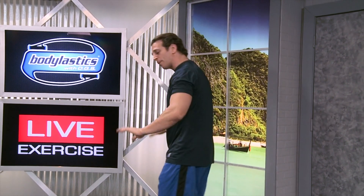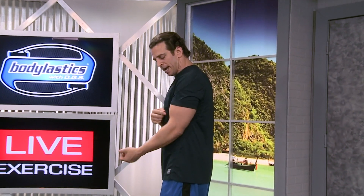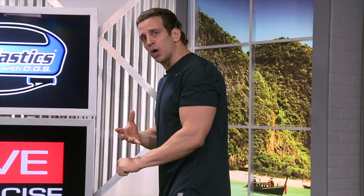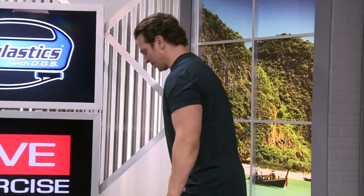This exercise is different from a regular bicep curl with arms up in the supinated position, because we lengthen the bicep a little bit more from the starting point, which makes it a little more difficult. And we're going to use a lot more of our forearms. So let's do a few reps together.